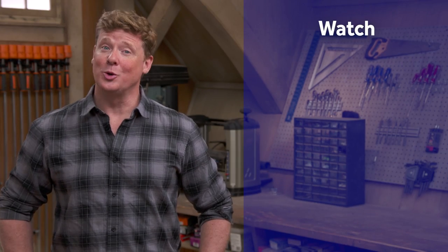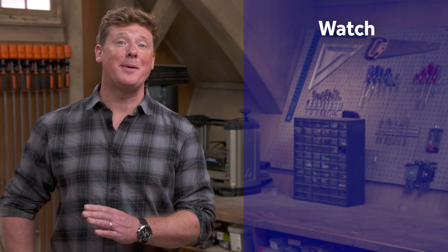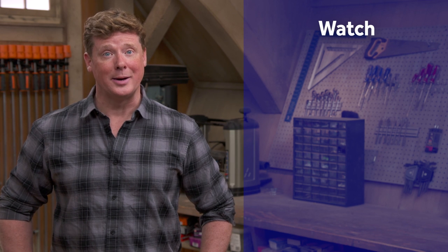Thanks for watching This Old House — we've got a video for just about every home improvement project, so be sure to check out the others. If you like what you see, click the subscribe button to make sure you get our newest videos right in your feed.